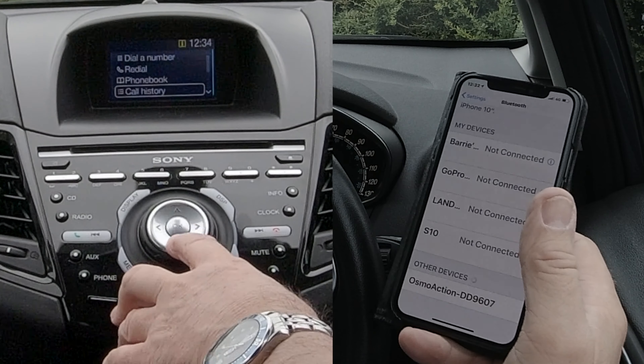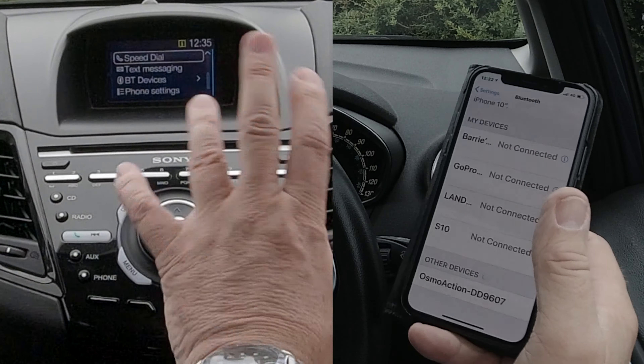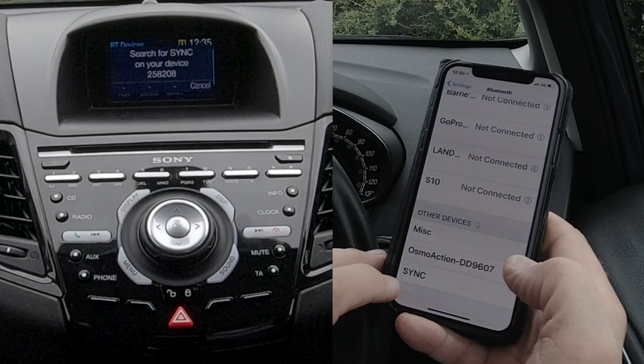Go down — it would normally come up, perhaps this may not be the same screen, but I'll get to it. So we go down to BT Devices, click OK, and then you've got Add, Delete, or Connect. So we click Add.